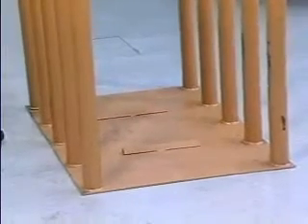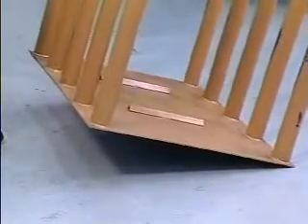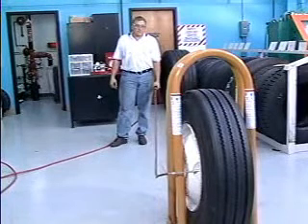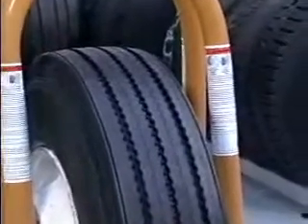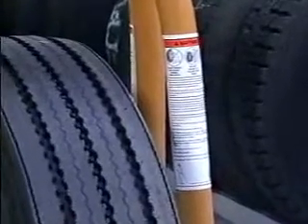All tire inflation cages must conform to OSHA Standard 29 CFR 1910.177. Tubeless tires cannot be inflated when any flat or solid surface is in the trajectory. Read the warning label on the cage before inflating the tire. If there is not a warning label, contact Kentool for free labels.